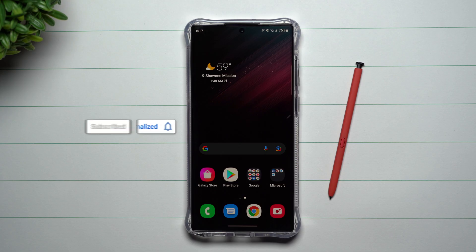Hey everybody, welcome back to Samsung in a Minute, the channel that trains you on your Samsung Galaxy devices in around two minutes. We just recently received the Galaxy S22 Ultra, and with a brand new phone comes some brand new tips and tricks.